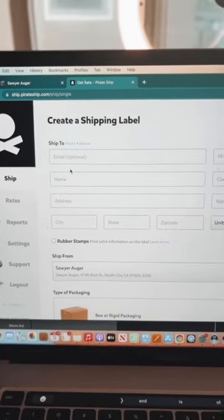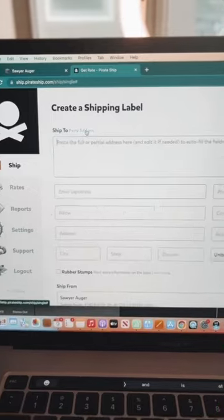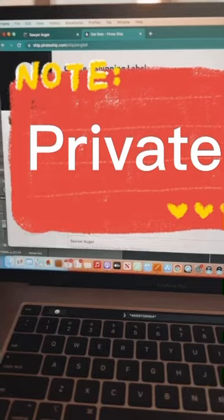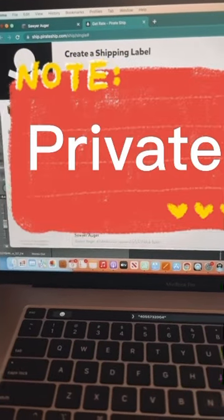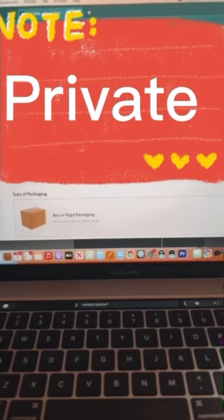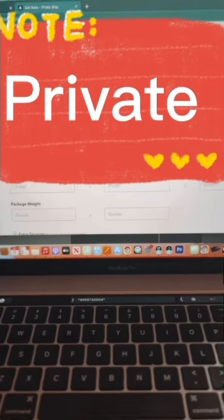The next thing I do is paste their address into this website called Pirate Shipping. This is a great website for independent entrepreneurs or anybody with a business selling stuff who doesn't want to go to the post office — it's cheaper here and you can do it from home.